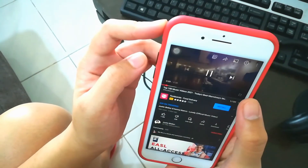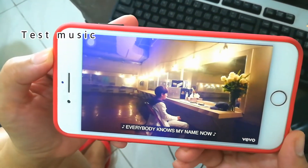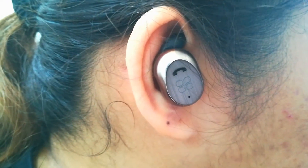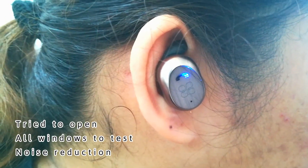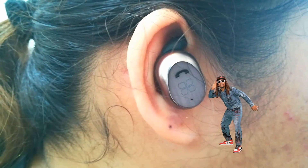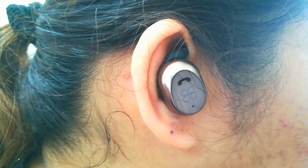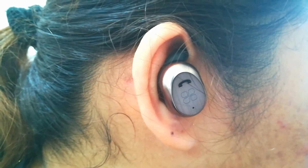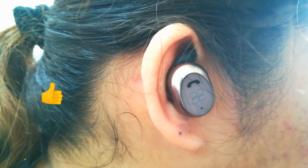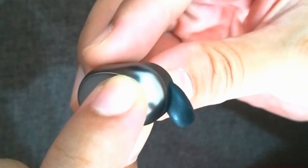Alright, everything is set. Let's try to test the mono HD earphone to see if noise reduction is effective. For the noise reduction test, I opened all the windows, and to my surprise the music I played was well heard in terms of bass. For noise reduction, yes, I believe it has worked. ProMate has earned its reputation. That ends my review — thank you for watching!